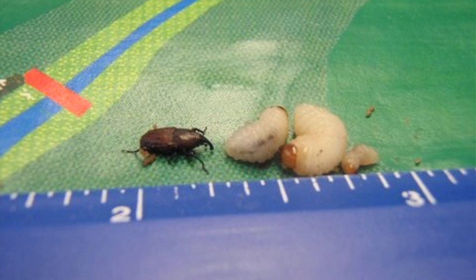And just as a reminder, the billbug adult furthest to the left is quite small compared to the size of the large larvae — about a quarter of an inch long.